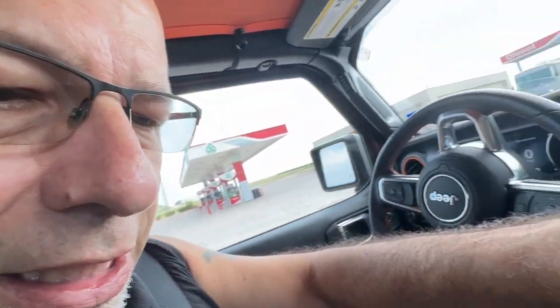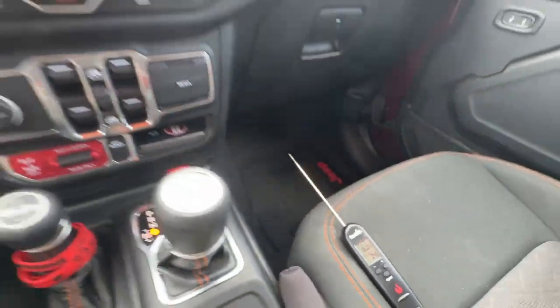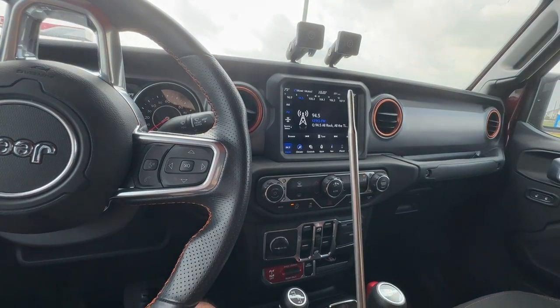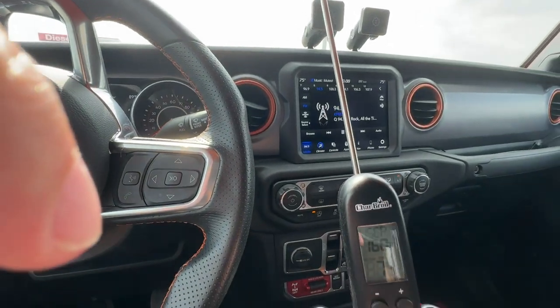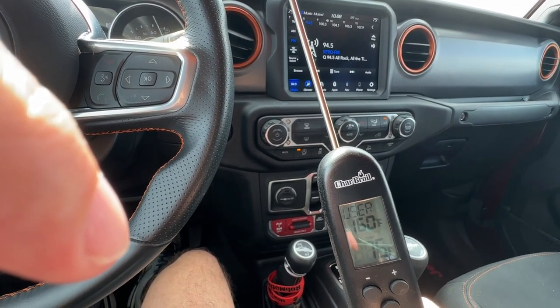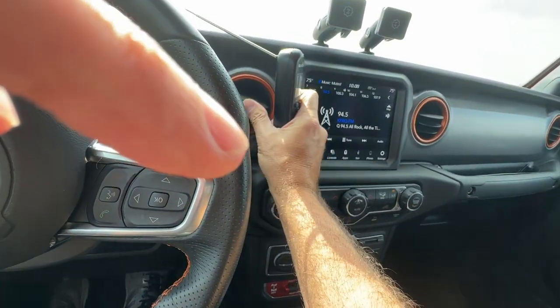We've been driving around for about 10 minutes, getting the truck all functioning properly. I've got the thermometer sitting down on the passenger seat, picking up the cabin temperature without being in direct line of the air conditioning. Right now it's reading 74 to 75 degrees, fluctuating between the two. I picked it up and held the sensor right in the line of the air conditioning where it's blowing on me — it stayed around 74 to 75 degrees even in direct airflow.